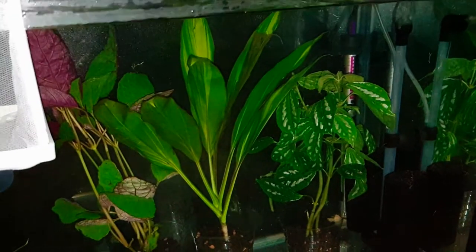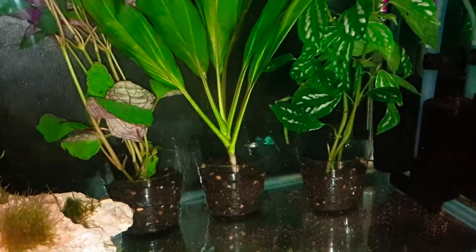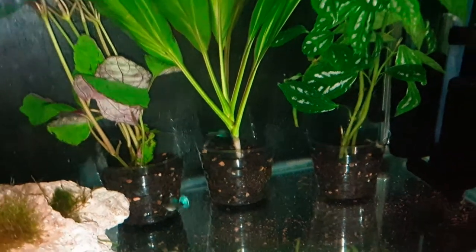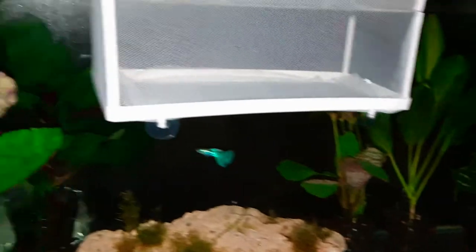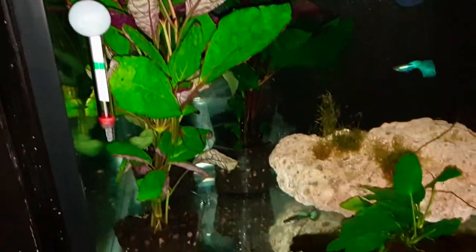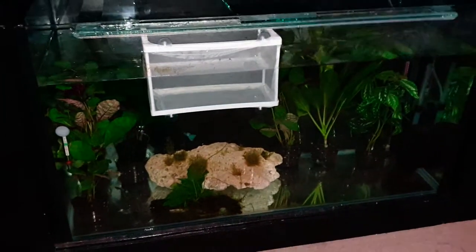Welcome back! In this video on Fishaholic, I'll share how I added live aquatic potted plants to my aquarium. As you can see, the guppies are already excited — they're really interested in these plants and exploring around the new changes. I'll also share the two main reasons why I added these aquatic plants later on in this video.